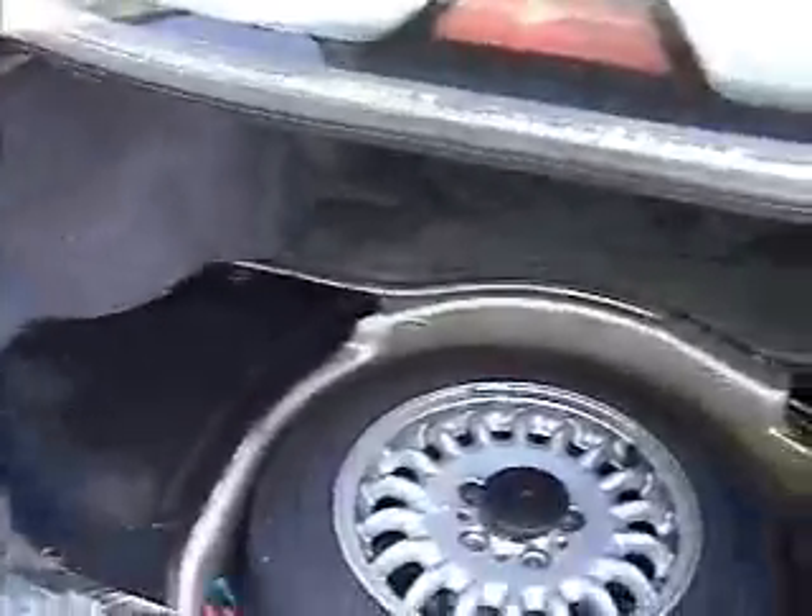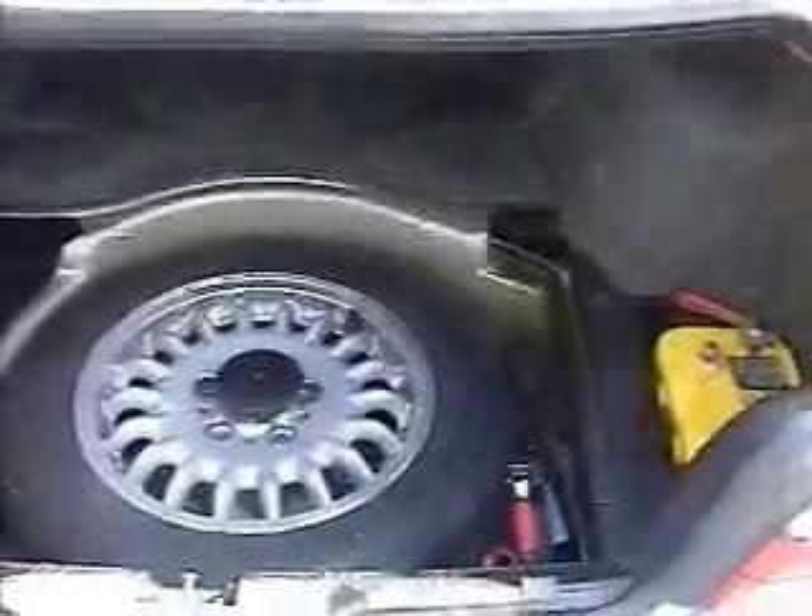Since my battery is in the back and there's no room to install the cell in the front of the car, I'm going to put the cell here. That poses a problem because I'm going to have to run the hydrogen line underneath my car to the front of the intake.